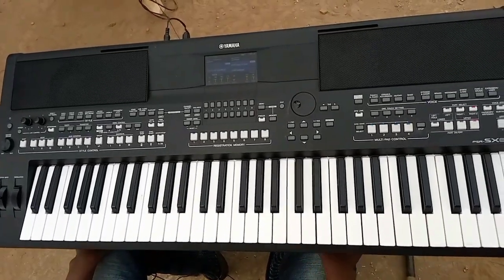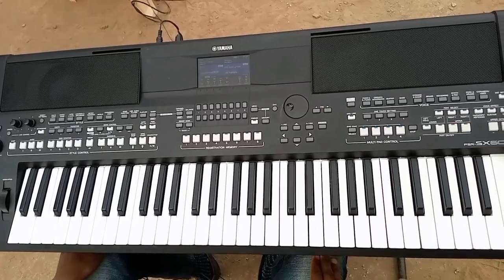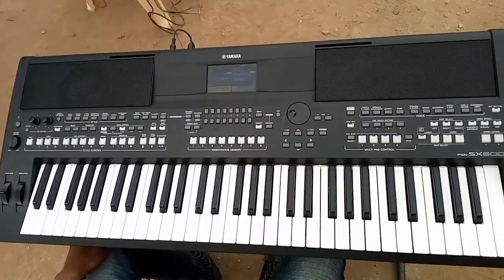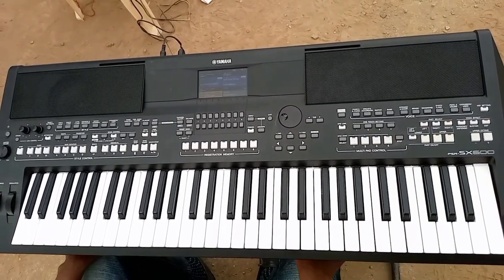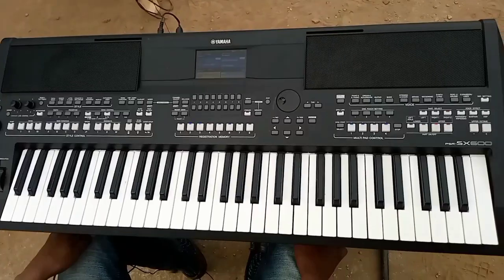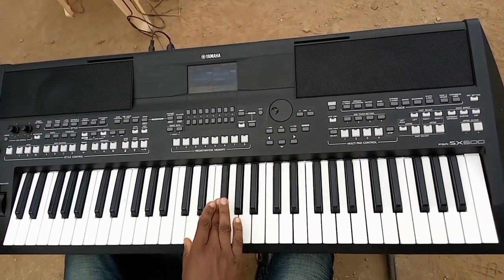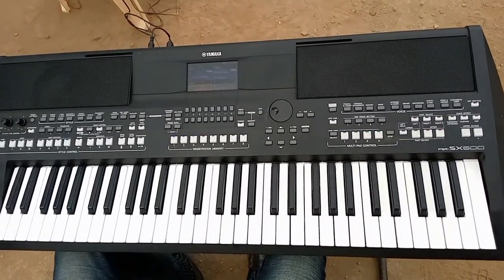Good morning, good afternoon, good evening. Next Pianist is my name. For this lesson I want to do a tutorial for this song, and I want to do it on the F sharp key. Yes, and this is the scale.